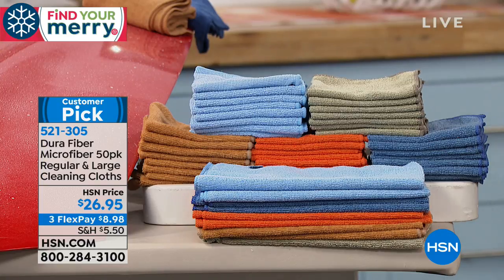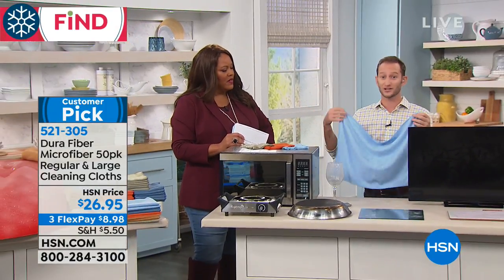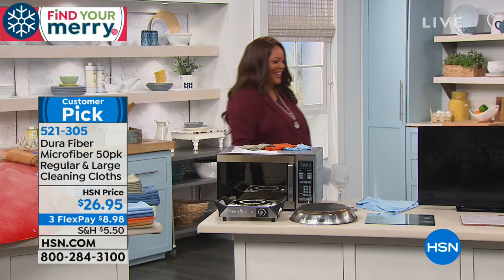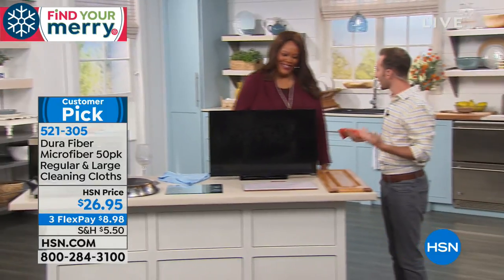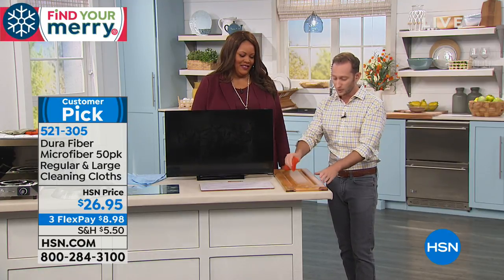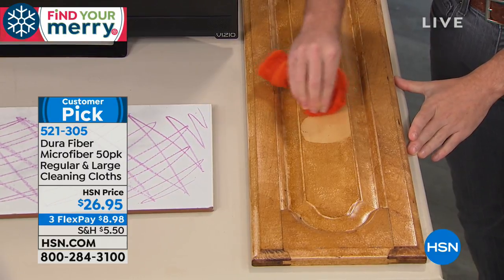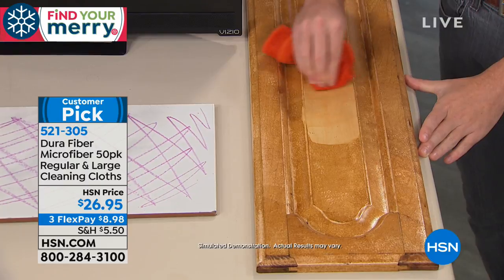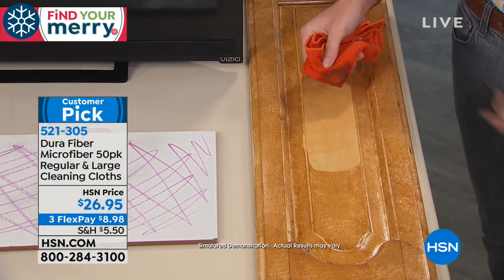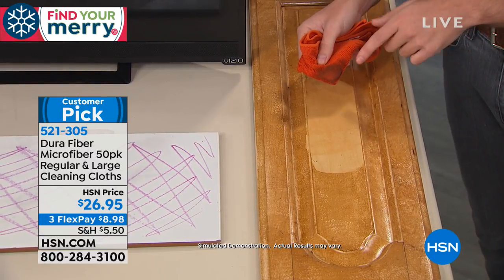No streaks, no smears — perfect for mirrors, windows, and stemware. The larger cloth has more surface area so you don't have to constantly grab a new one. Down the buffet line — when cooking above the stove, grease flies up onto kitchen cabinets. With DuraFiber, just tacky wet, you wipe off all that grime and grease that builds up, whether from cooking or from greasy fingers. No chemicals needed.